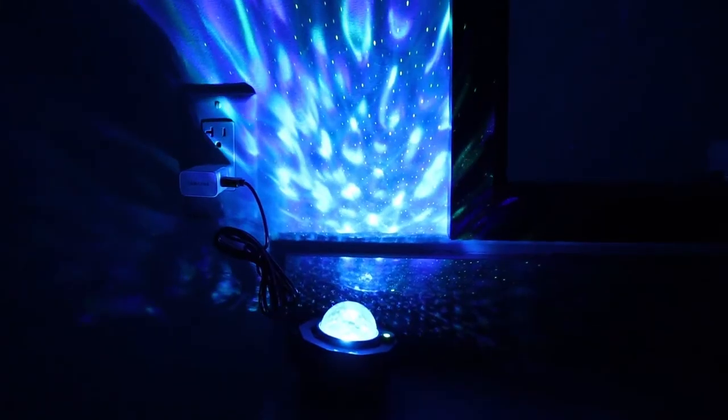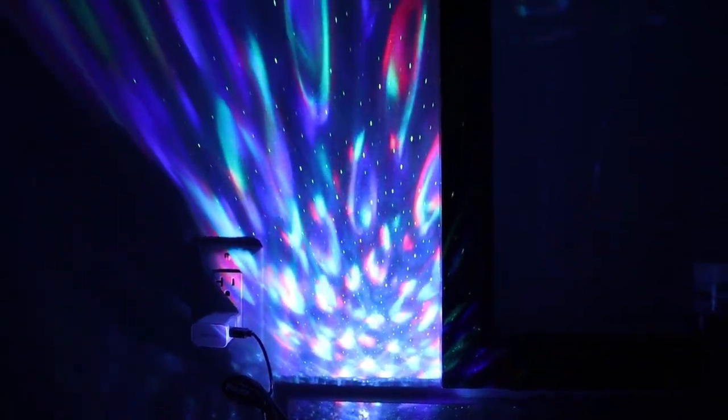Overall, I like how this product can be used as a nightlight, party light, relaxation, and it is such a great gift for your loved ones. Thank you for watching, I'll see you guys next time!